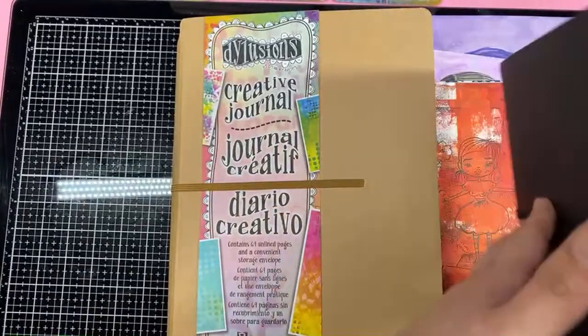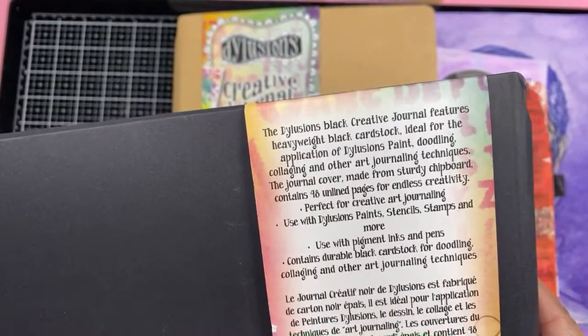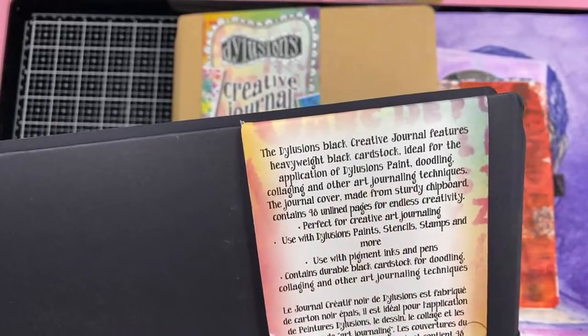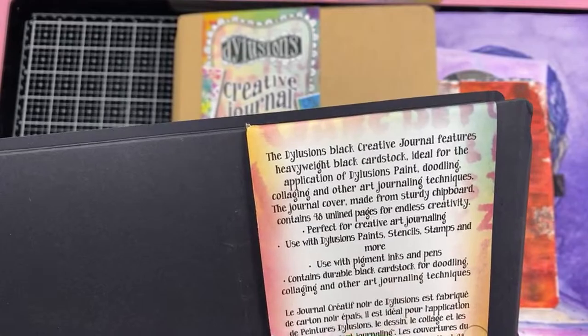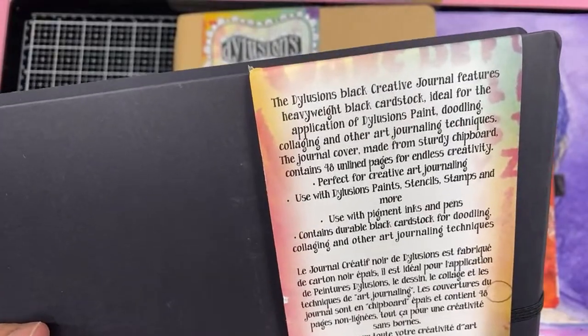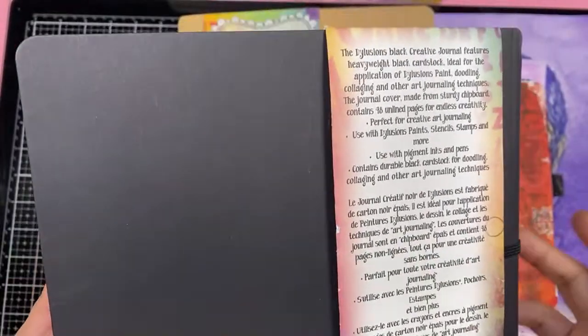And there's another third one in the back. So the Dilutions black creative journal features heavyweight black cardstock — ideal for applications of Dilutions, paint, doodle collaging, and other art journaling techniques. The journal cover is made from sturdy chipboard and contains 48 unlined pages for endless creativity. Perfect for creative art journaling. Use with pigment inks and pens — and I don't know how to read French.